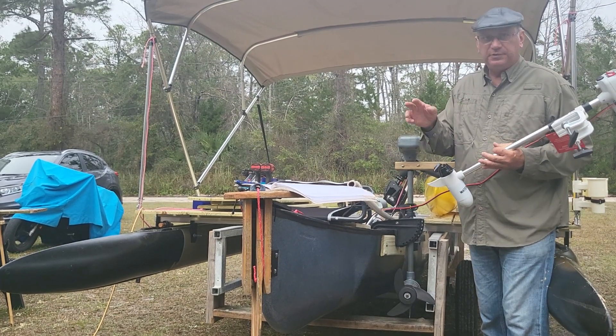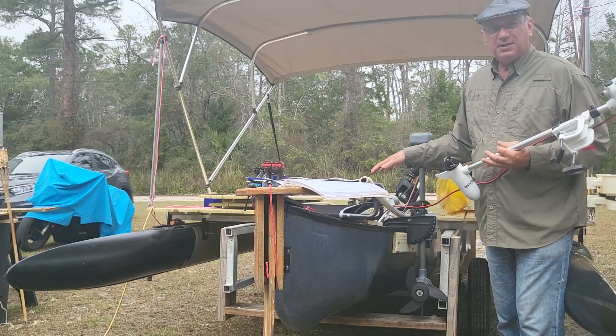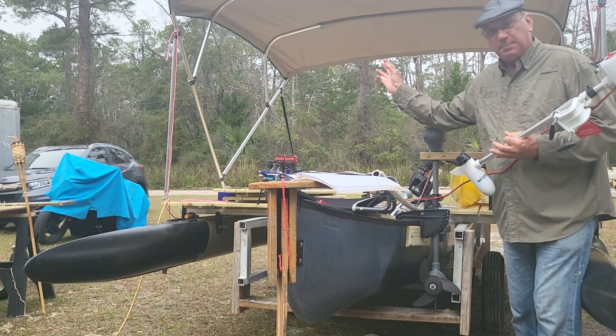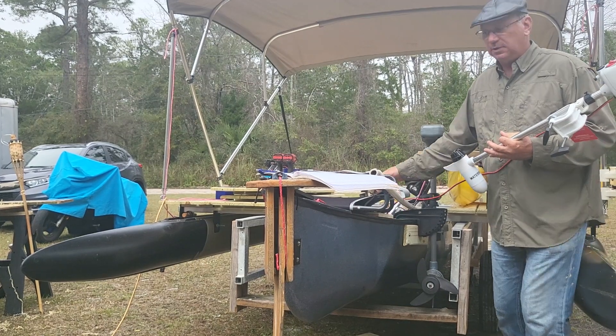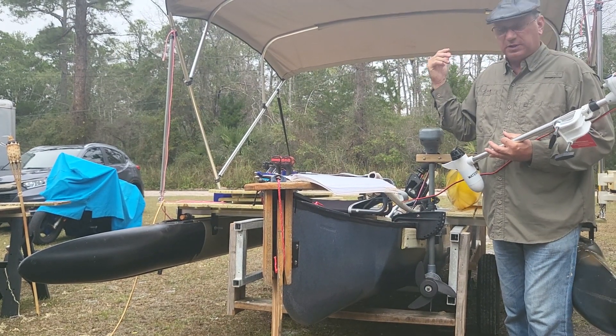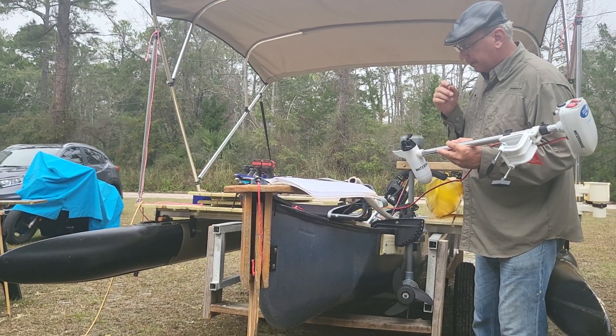That's for all you people who say, why don't you just get a real boat, Wesley? Well, because you can't do this with a pontoon or a bass boat. You can't take it apart quickly and just use the canoe. You can't put it on top of your roof rack and also tow a 36 foot camper. So that's why this works for me and a lot of other people.